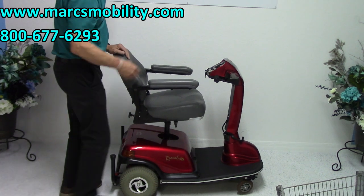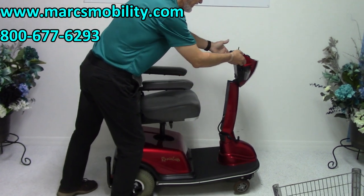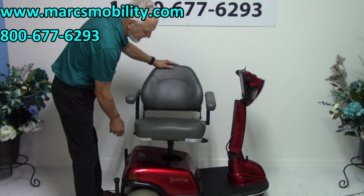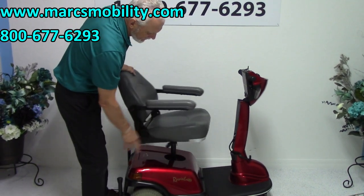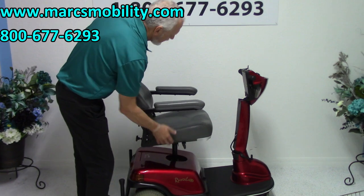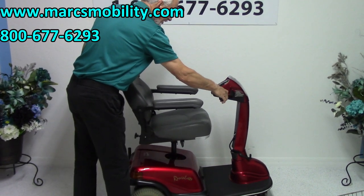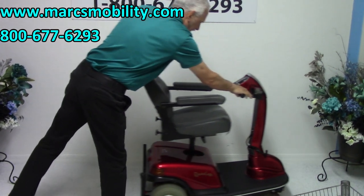The nice thing about this scooter is when you exit you can lift the seat — it gives you more room to exit. You also have a swivel seat, and you can still drive this scooter with the seat elevated. Let's see if it still drives. Yes, it still drives with the seat elevated.